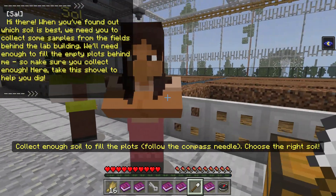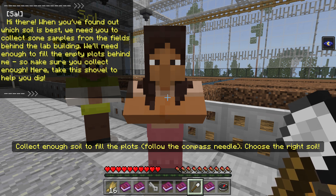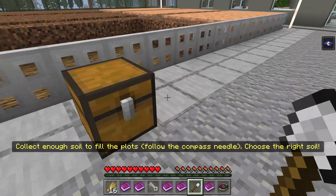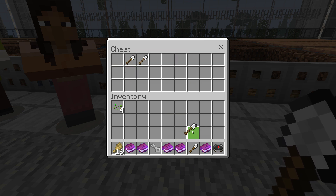Now we've got to talk to Sow. When you've found out which soil is best, we need you to collect some samples from the fields behind the lab building. We'll need enough to fill the empty plots behind me, so make sure you collect enough. Here's a shovel to help you dig. So we have this shovel — let's bring an extra one with us just in case.